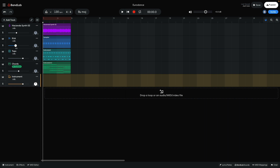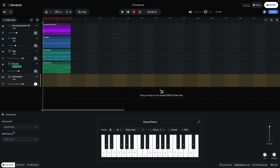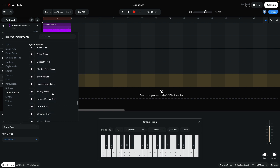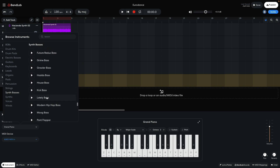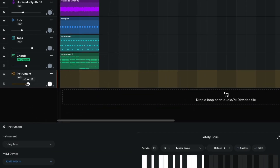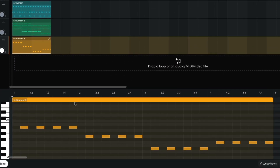Next, I want to add a bass line. I create another virtual instrument track and set it to SynthBases, LatelyBass. I set this track to minus 3dB. I sequence a bass line that plays between each beat, following the root note of the chords.